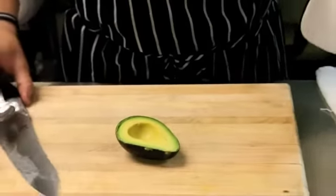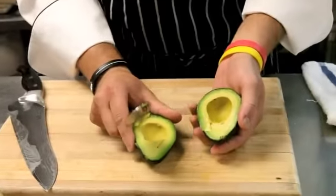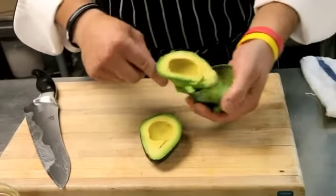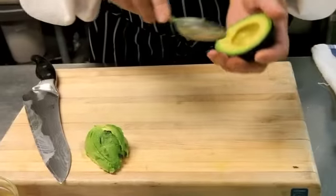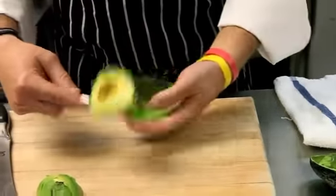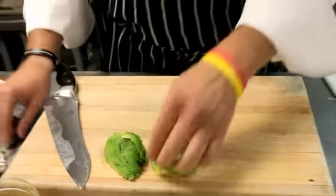Get rid of that pit. Now what we're going to do is take the avocado meat out by using a spoon, and we're just going to scoop it like this — one half, then scoop the other half. Very very simply. Now what we need to do is dice this small for our fritters.